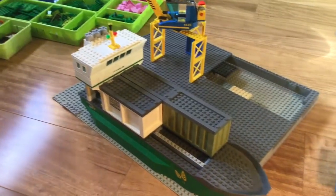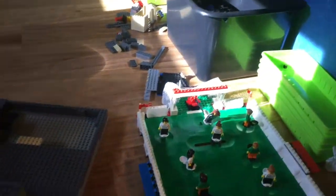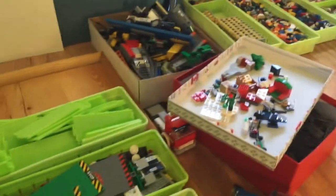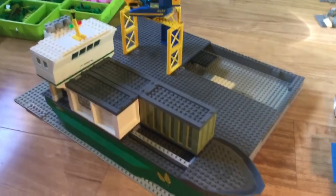In my Lego room there are Lego bins all over the place — it's a bit of a mess to be honest, but the sorting is going great. Anyway, this is just the very start.